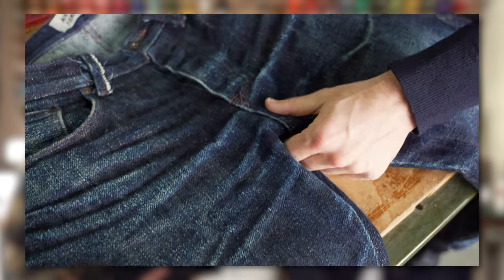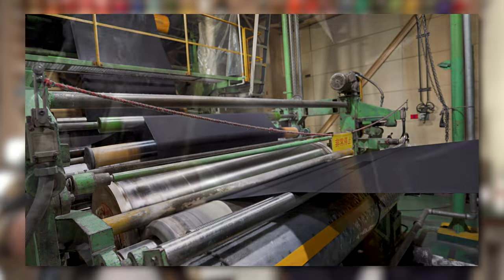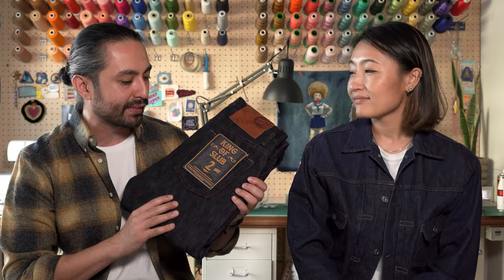Another thing to mention — this fabric is unsanforized. For those who might be new to the raw denim world, most denim is sanforized, which is a mechanical shrinking process that compresses the fabric using heat and steam to get the shrink out before cutting and sewing. This is a relatively modern innovation. All the original heritage jeans didn't have sanforization technology, so everything shrunk about 10% when you first got your jeans. This sticks to that old school standard — it didn't go through any finishing processes — because the sanforization process actually flattens out the denim a little bit, and we wanted to maintain as much texture as humanly possible. So you'll see how extra bumpy and hairy it is, but you do have to account for that shrinkage using the shrinkage charts on the website.